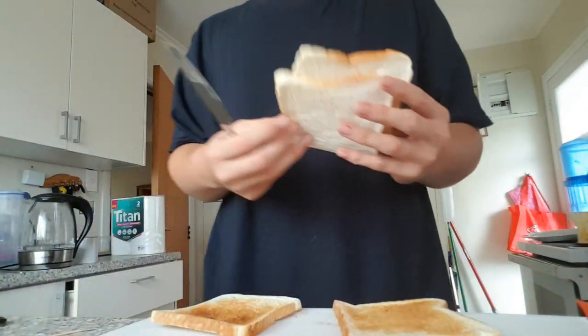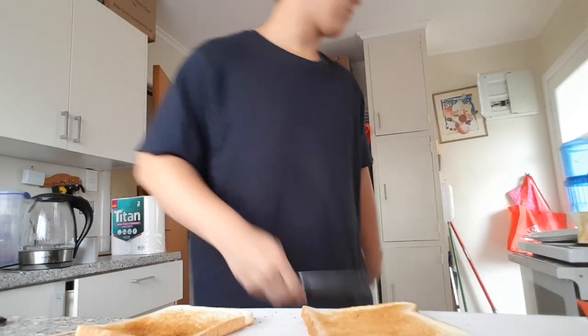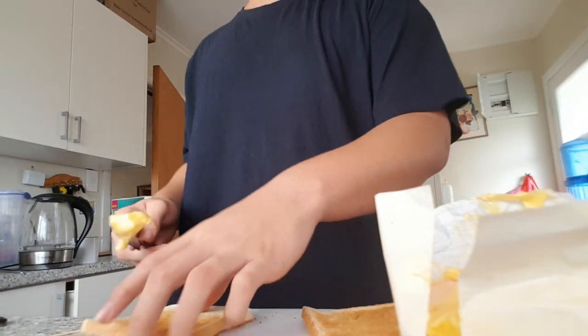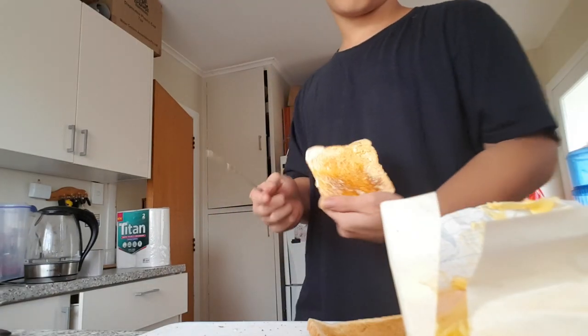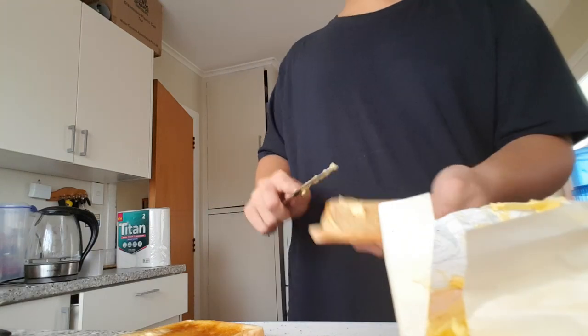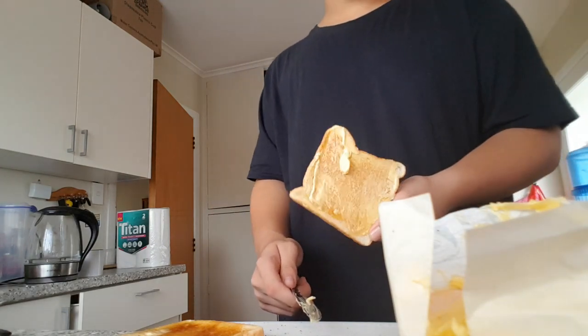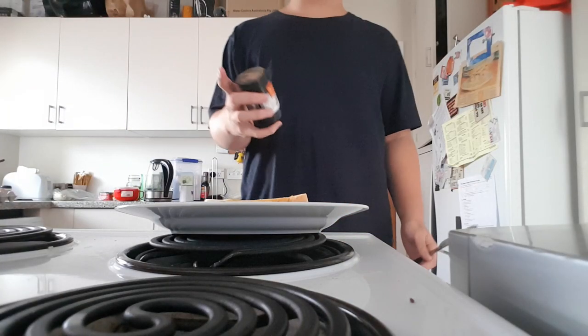Okay, now take these two pieces of bread and here you've got them. While it's still hot, grab your butter and butter your bread. Bam! Do this with the other slice as well. Bam! Get the last piece. Bam! Now get some pepper.